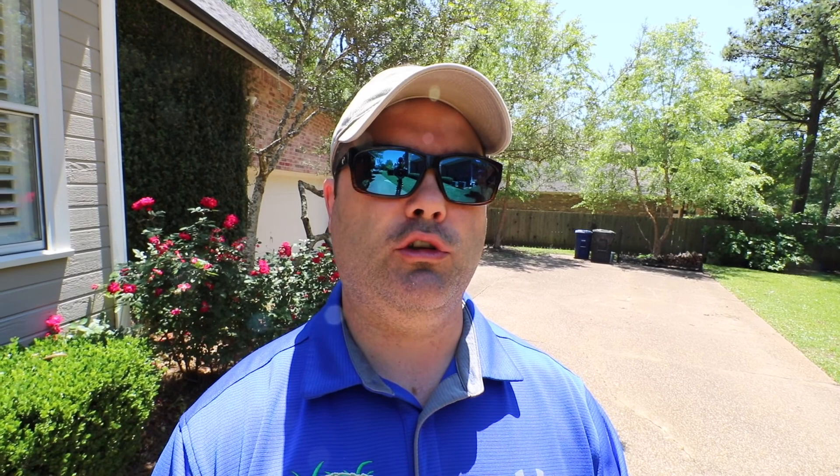The way this fungus works is at the base of the actual blade of grass, down where the blade meets the root system — that's where all the death starts happening. The reason take-all root rot tends to be more deadly than others is because the fungus has typically progressed and been around longer before you actually realize it, so you react later and the treatments aren't as effective depending on the timing.